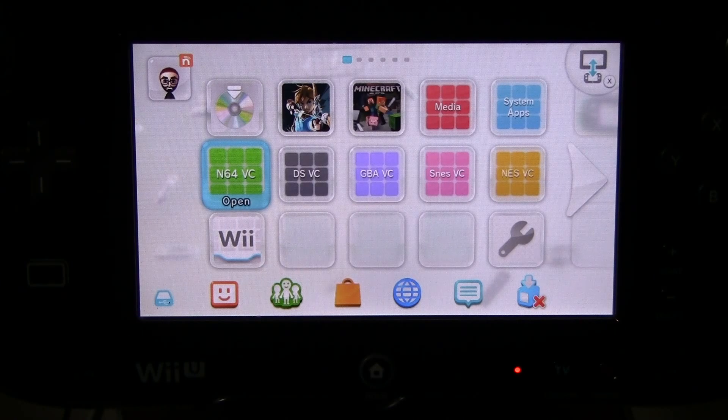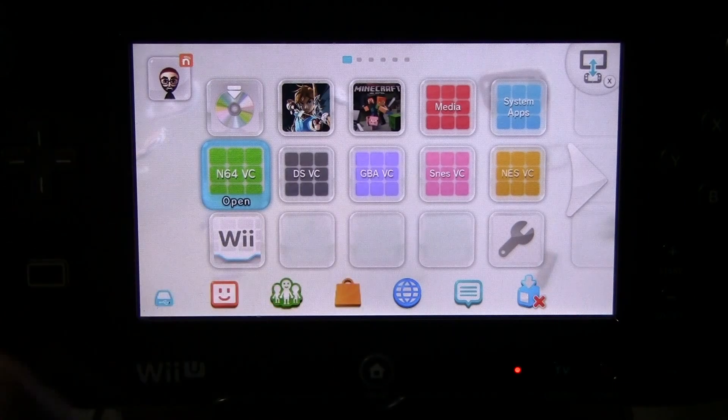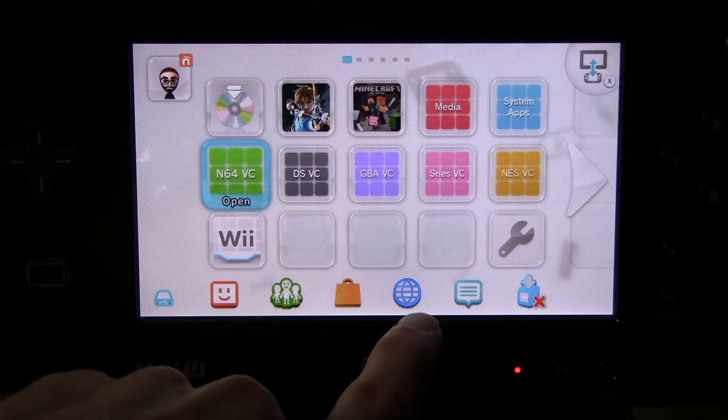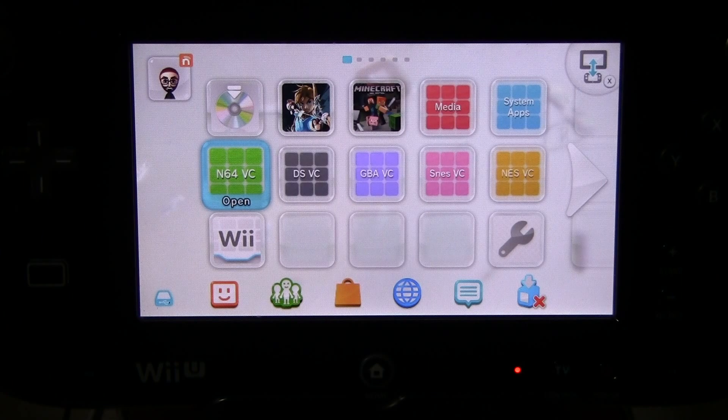If you happen to have a custom firmware Wii U and you only launch Mocha custom firmware using your internet browser and a bookmark, then you might be kind of sick of hitting the internet browser, hitting a bookmark, and then loading Mocha. So I'm going to show you a couple of different ways that you can use the internet browser button to either automatically load Mocha custom firmware or automatically boot the homebrew launcher.